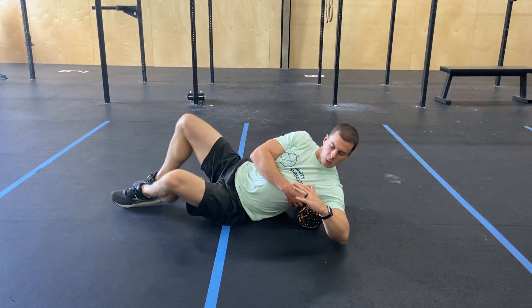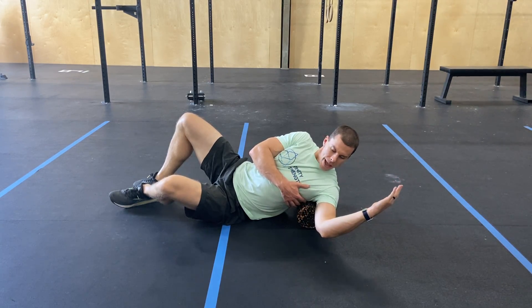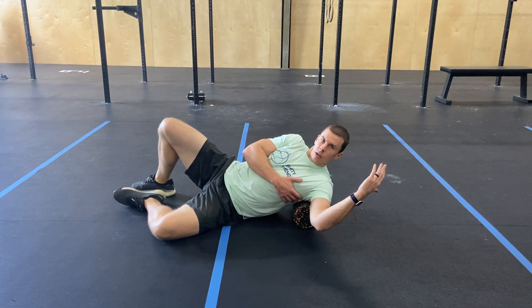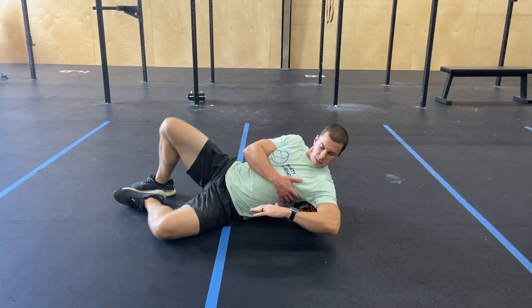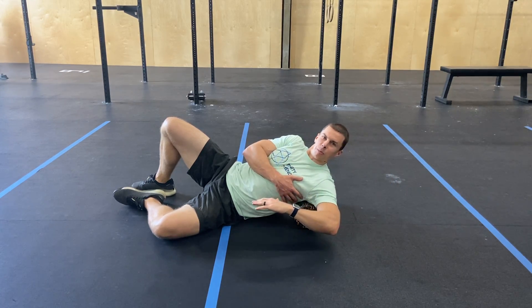You can move around where that foam roller is, so you're going to roll a little bit further out into that lat, or you can work that rotation back and forth here, just opening up, rolling up a little bit deeper or taller into your chest or into your back with that rotation, really loosening all that up. You can definitely find some nasty spots here.